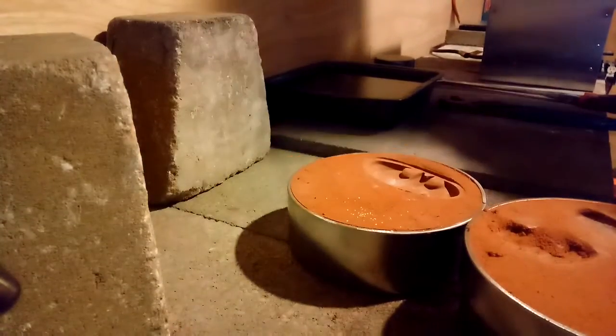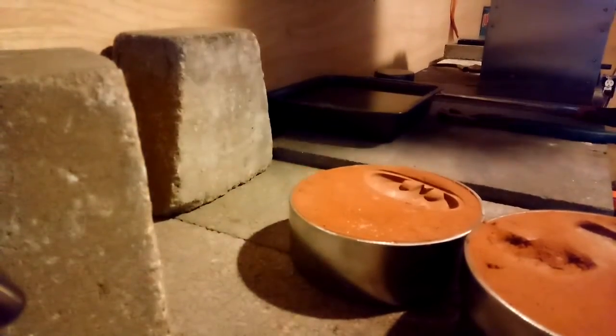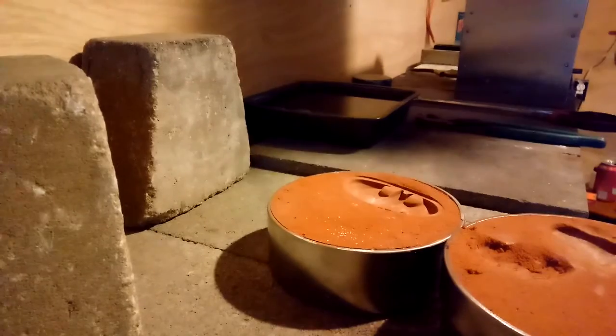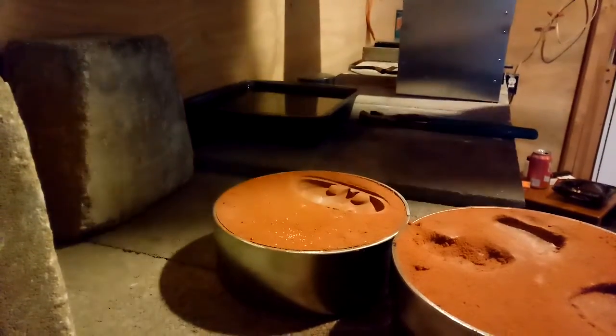All right guys, High Five Silver here. I'm gonna do a little Friday afternoon pouring. We've got about 19 ounces in the crucible heating up here. We're gonna do a little experimenting — this is the first time I've tried to pour into Delft clay, so we'll give this a shot and see how we do.